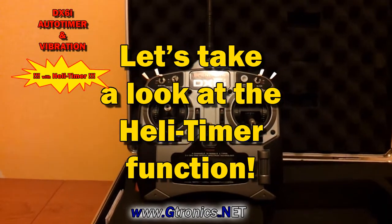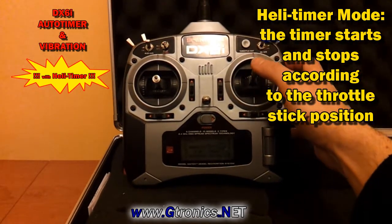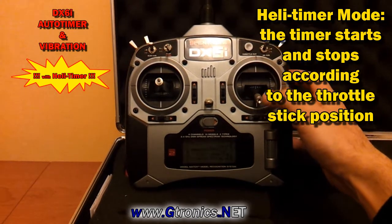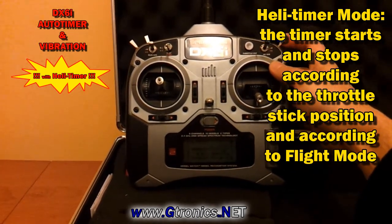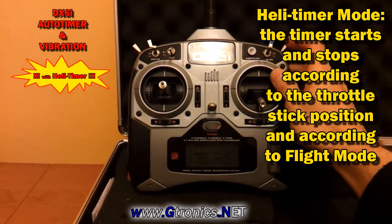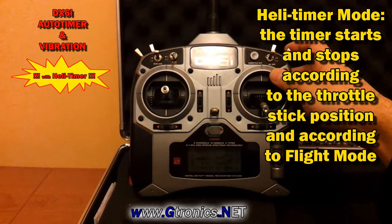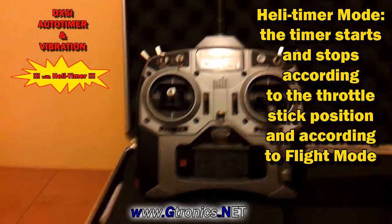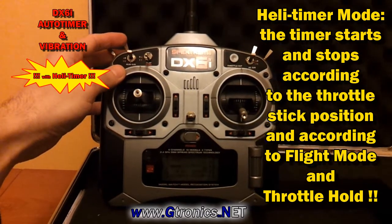Let's take a look at the new Heli Timer feature. Now the timer starts and stops according to the throttle stick position, but also to the flight mode switch and also to the throttle hold switch.